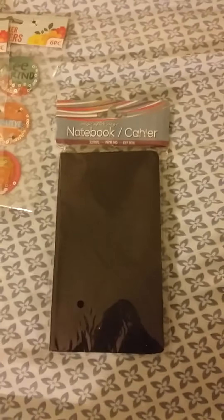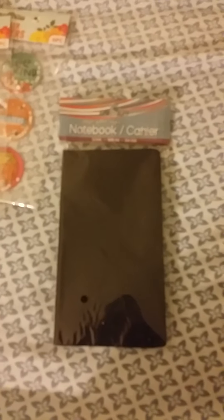And then I got this notebook. I'm going to put some vinyl on it — I'm not sure what's going to be on it yet. But that's all I got, just wanted to share. Hope you're having a great week, weekend, whatever time of the week it is that I'm finally posting. Have a great day, guys. Bye!